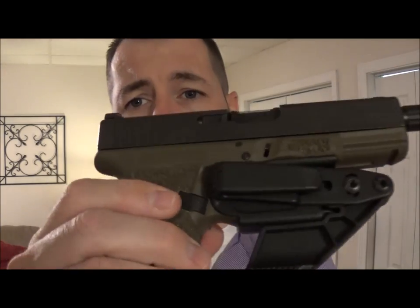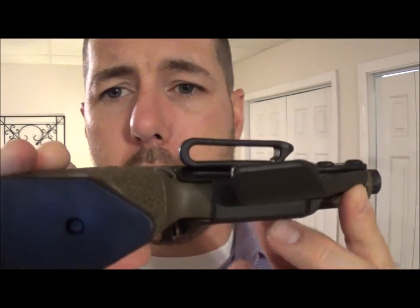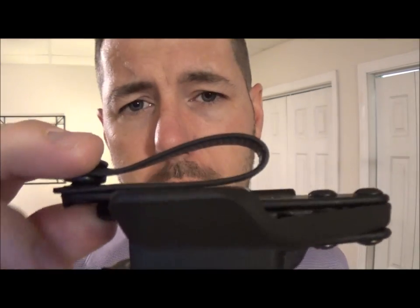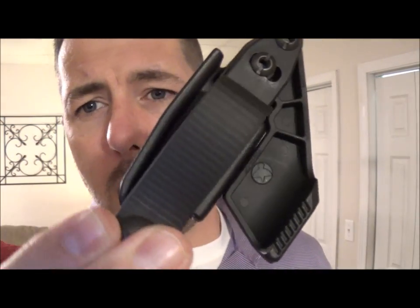There are two different versions of the Vanguard II Advanced. You have the belt clip version, which is what I've got on here now. We're going to do a comparison here in just a moment, but I also want to show you the belt loop version of the product as well.